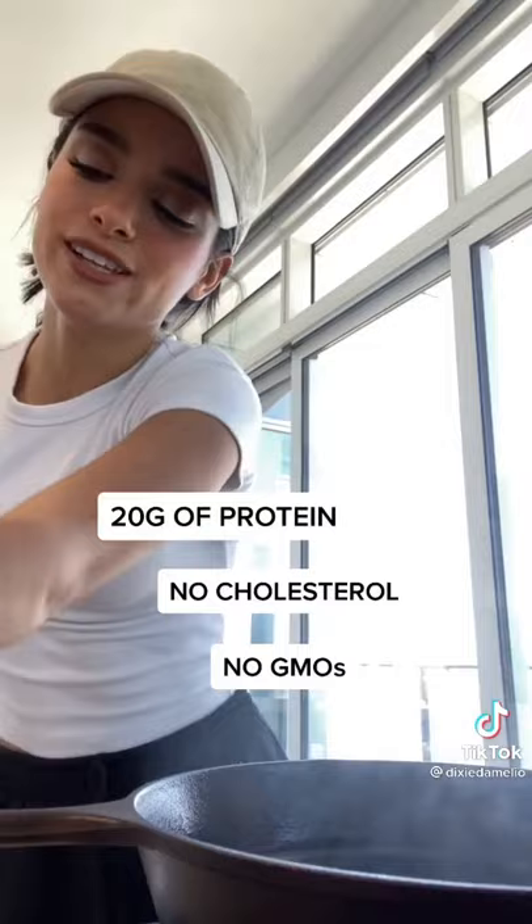Going to add some tomato, some lettuce, some pickles. Then on the other bun I'm going to add some ketchup, some mustard, and hot sauce.